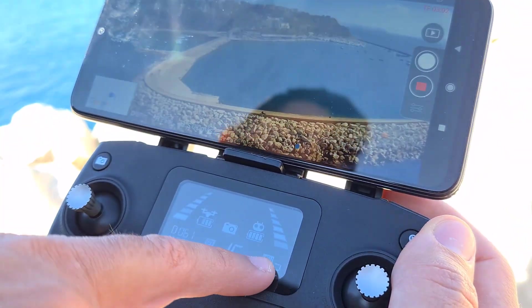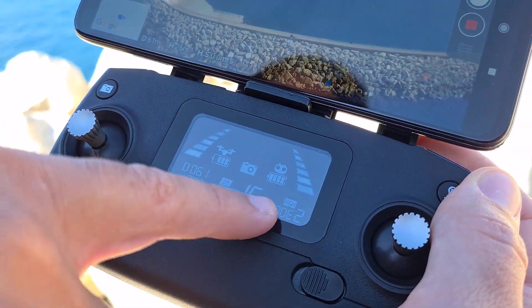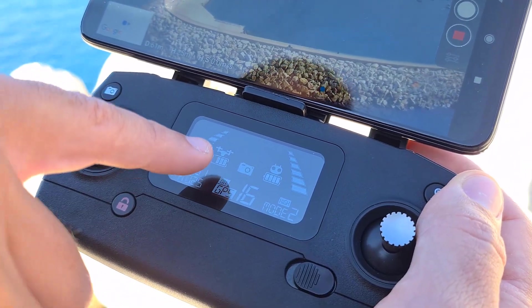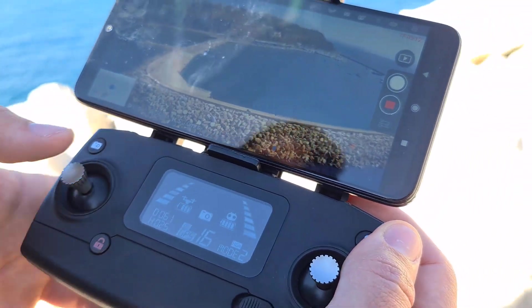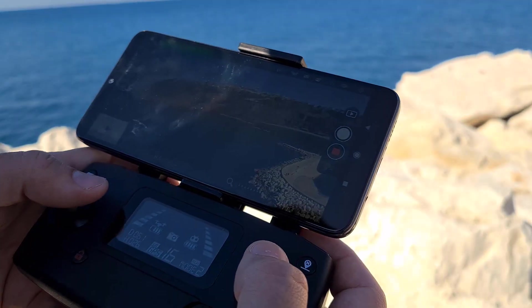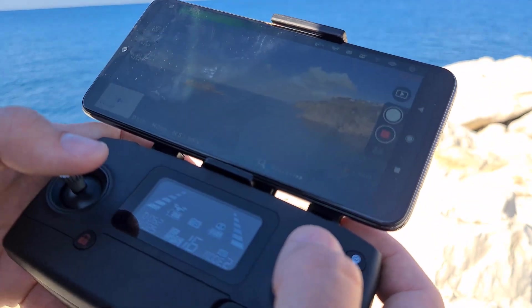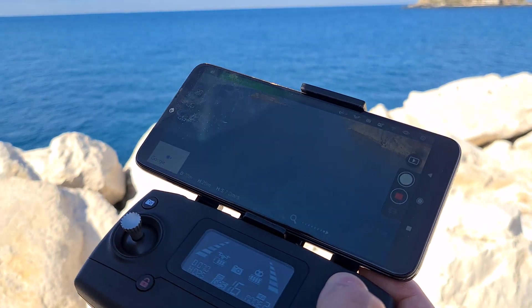Il piccolo display ci dà tutte le informazioni necessarie: distanza e quota in metri, modalità (come vedete, modo 2), potenza dei motori, autonomia del drone e del radiocomando, e se stiamo scattando foto o registrando video. Le stesse informazioni sono comunque riportate sull'applicazione. La guidabilità del drone è ottima ed è molto leggero, quindi garantisce un'ottima reattività.